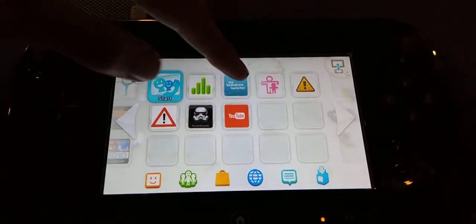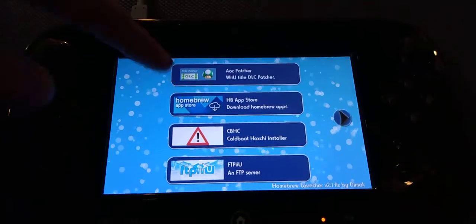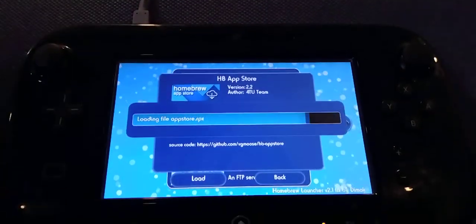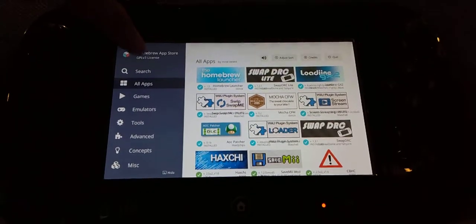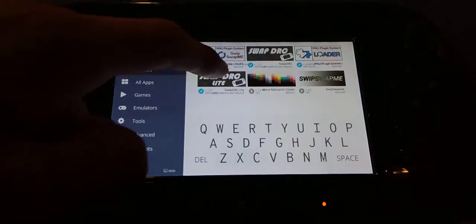The first thing you want to do is start the homebrew launcher. And once you're here, you want to go to the homebrew app store and hit load. Then you're going to want to hit the search button and search "swap". It should already be right here — Swap DRC Lite right here.